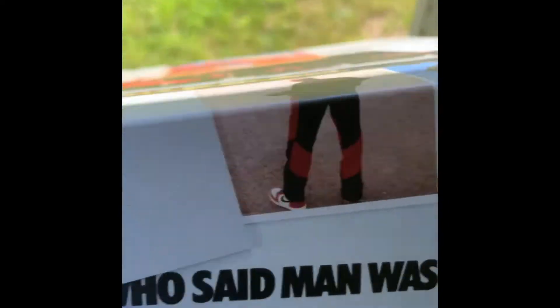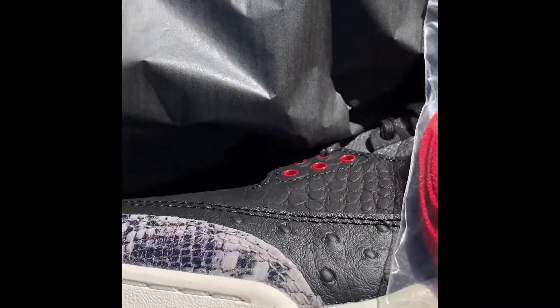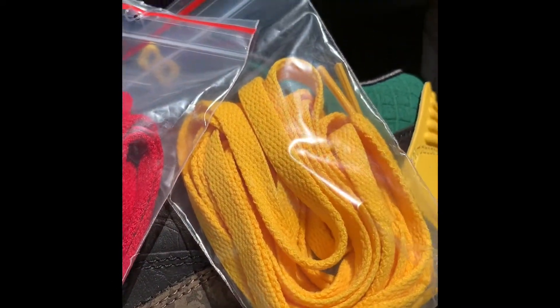Let's check him out. I've seen the dope box that came in. Here it is. It came with red and yellow laces. It came with black laces.